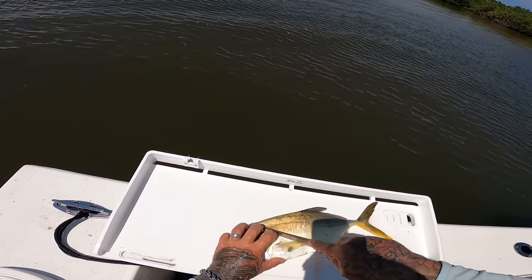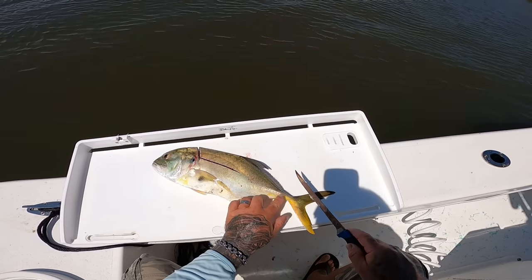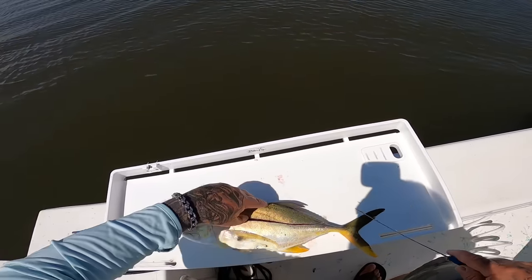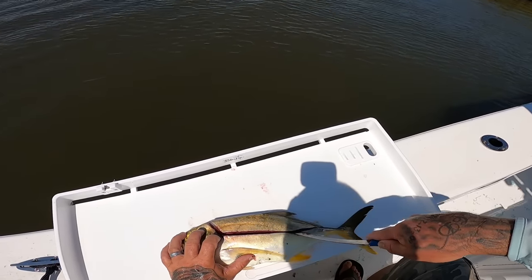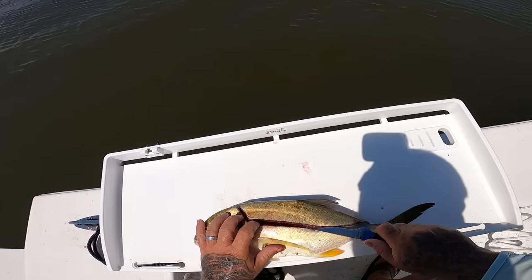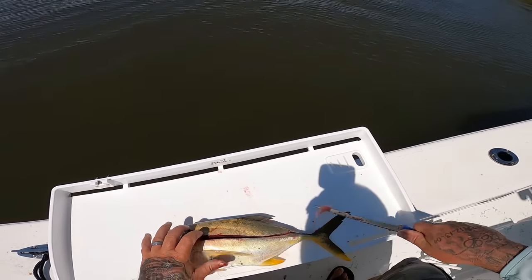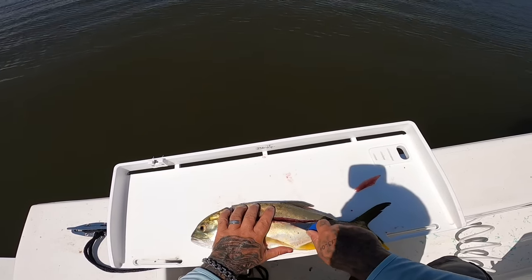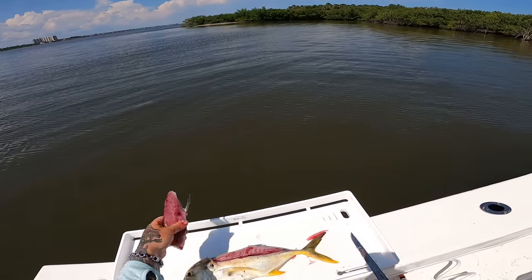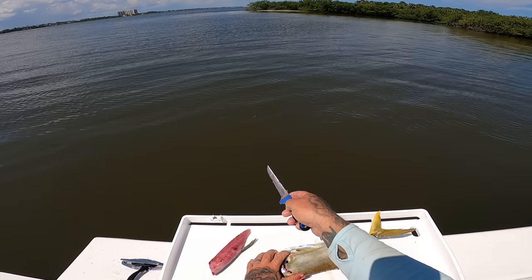I got my jack crevalle here and I'm just gonna make a decision right here — I'm just going to take the backstrap off of this. We'll come through here, just like that, going to the other side of these hard scales. Just peel it back. There's one little backstrap — I'll take this little piece and feed it to the catfish and see if they'll come up.